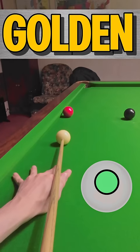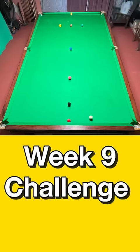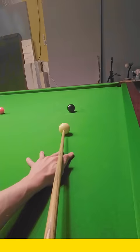This week, it's the golden ball challenge. Starting with the balls in this position, with the golden ball in the middle of the baulk cushion, the challenge is to finish off a 167 clearance.